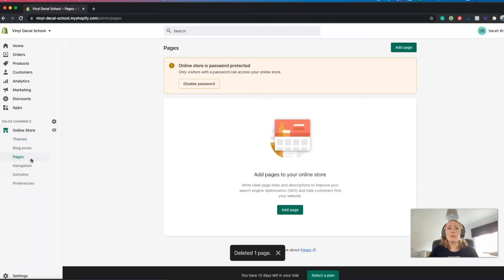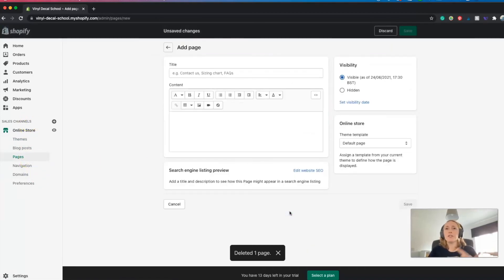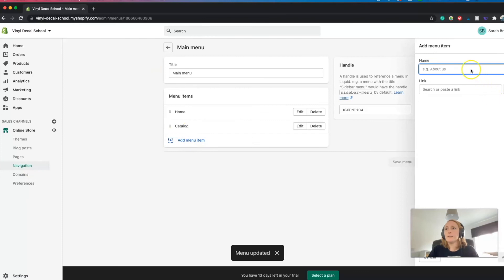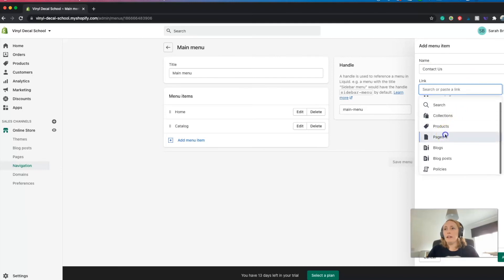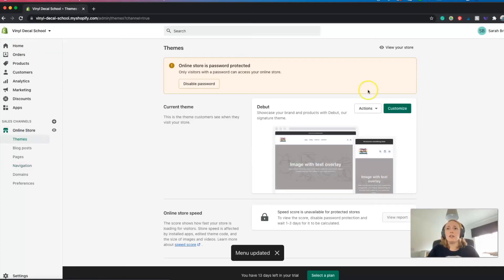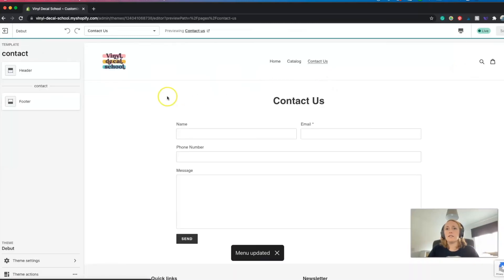You obviously want more than just your home page, so to add extra pages go to the 'pages' section and click 'add page.' You can add things like About Us, Contact Us, and FAQs. There's actually a template for a Contact Us page that adds a contact form box. Once you save it, go to navigation, click 'add menu item,' find it under pages and contact us, add it in, and save. It should then appear in your website navigation.